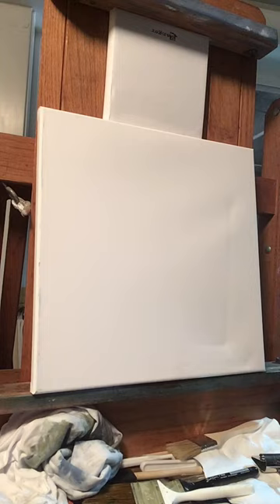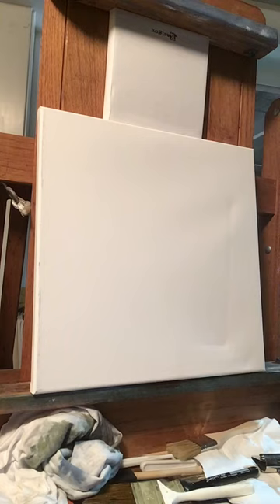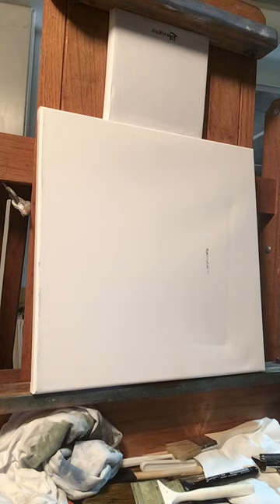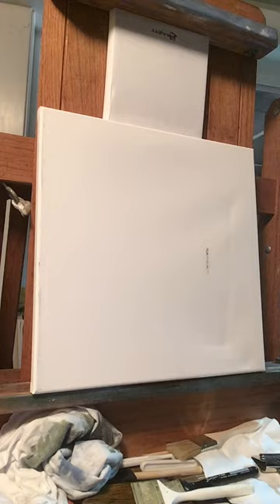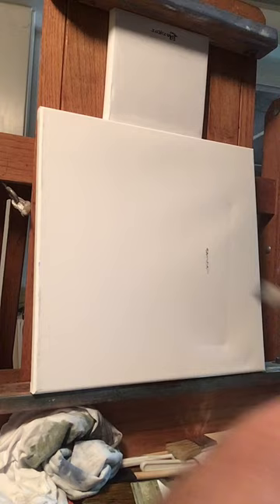Hello everyone, welcome to another Paint with Rick! Today I've got a bunch of oil paint left on my palette, so I'm going to do a quick 12 by 12 — anybody can do this. Just get your oil paint, some chip brushes, and make sure you get some fan brushes. The fan brushes we use to put our trees in, so they're very important to this technique. You also need your linseed oil.